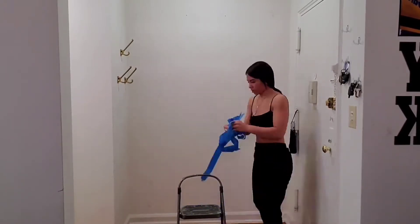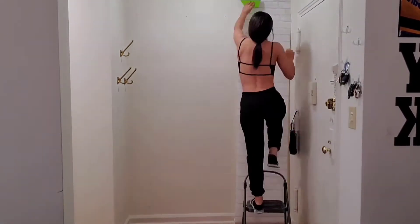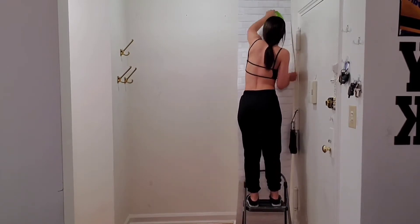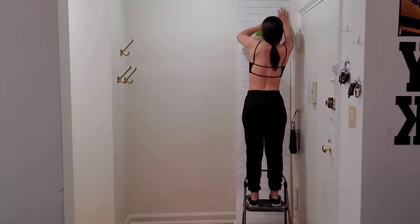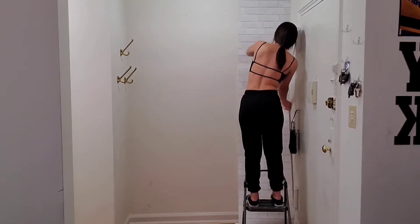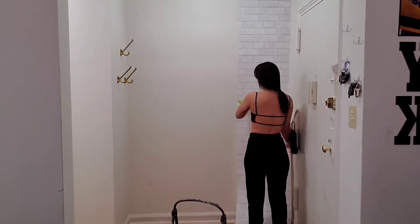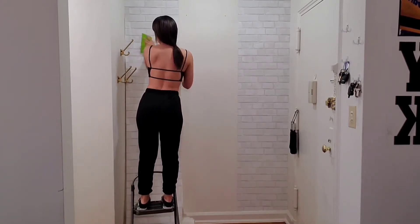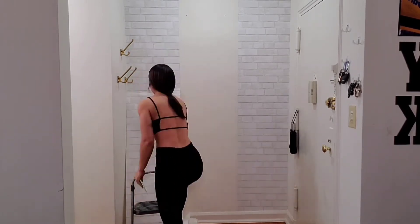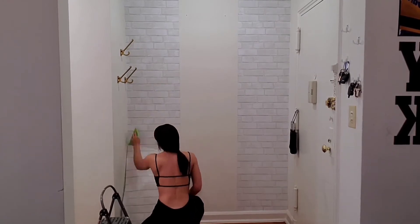First I removed the blue tape I had on the wall — I put that up just to visualize how big the mirror would be before it arrived. Then I went ahead and did the wallpaper. This wallpaper is from Target, around 30 dollars. Wallpaper is super easy to put up, you just need patience. You remove part of the backing first, then work your way down with a squeegee I ordered from Amazon — I'll link that below. I installed the wallpaper on both sides since the mirror goes in the middle, so I didn't need wallpaper underneath it, and I didn't want to buy two packs at 30 dollars each.